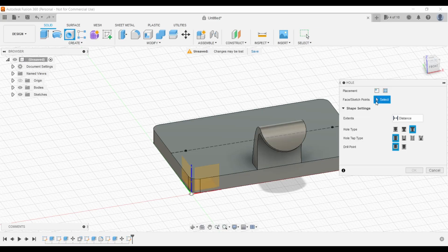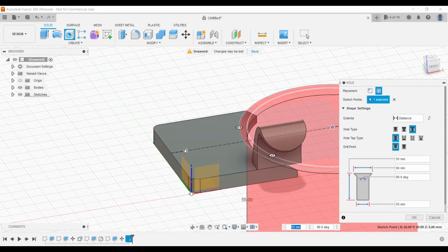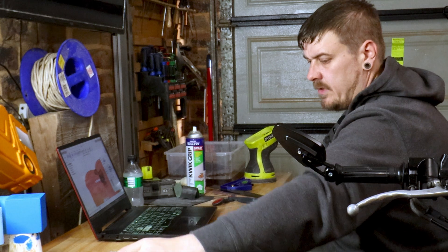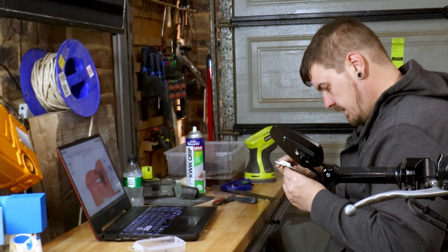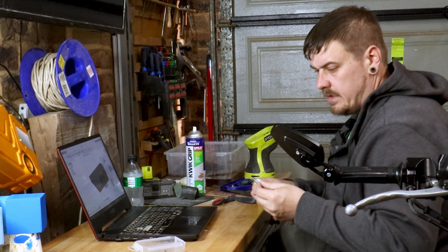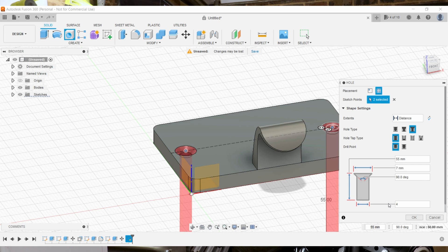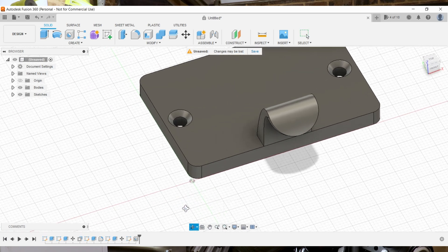We're going to create some holes — click from sketch. The hole top we want to be countersunk, hole tap type is simple, and drill point is flat. I'm using 3.5 millimeter by 16 millimeter long screws, and the top head is about 7 millimeters wide, so we change that to 7. The bottom part should be 3.5 — let's go 4 to give a little extra space. Degree is going to be 90 degrees. Click OK — now we have two countersunk holes and that's pretty much a finished plate.